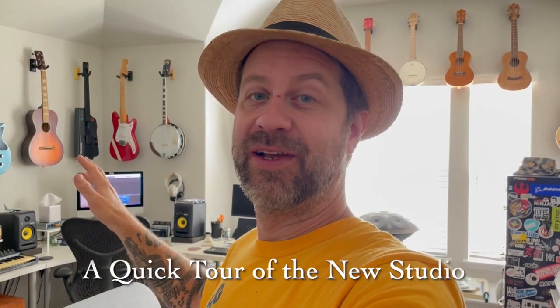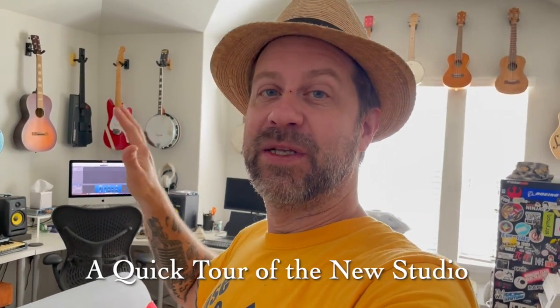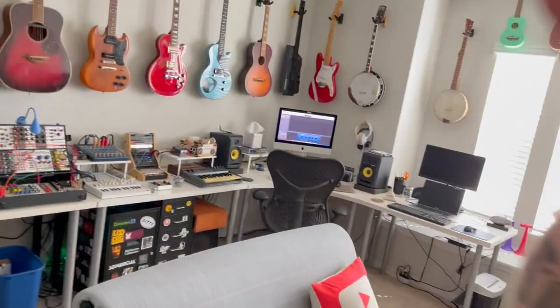Well howdy folks, it's another video from the new studio here and it's really shaping up nicely. I'm very pleased with the way it's shaping up and I just wanted to give you guys kind of a quick tour of the new place. It's going to be easier if I do this from behind the camera so let me get back here.